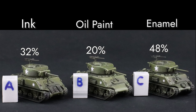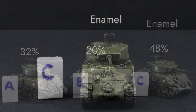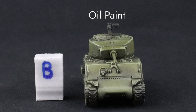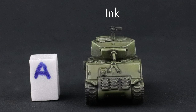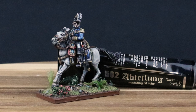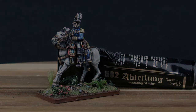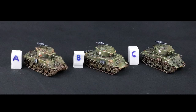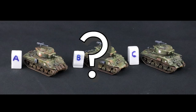So the result: enamel was slowest, but it proved the favored result overall. Oil was fastest, but was favored the least. Ink came in the middle. I had higher hopes for oils, but oh well. Something to notice, though, was that the appearances were all close, and once I finished weathering the tanks, I really couldn't tell them apart.